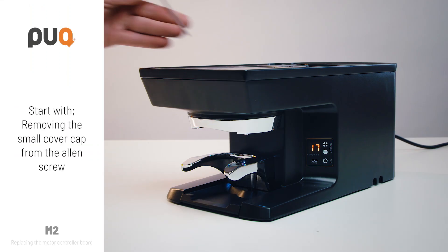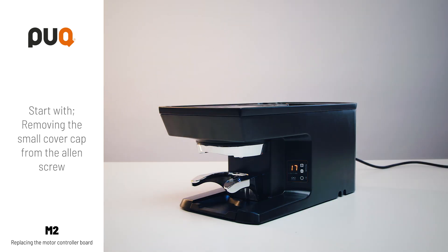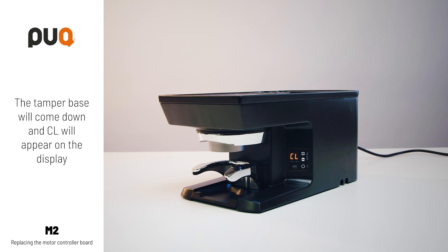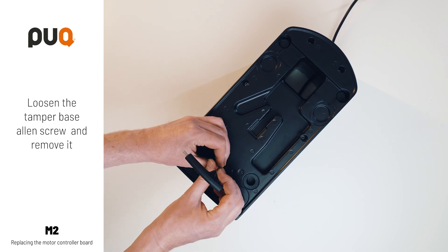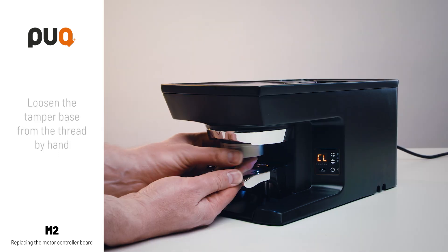Start by removing the small cover cap from the Allen screw. Press the SET button once. The tamper base will come down and CL will appear on the display. Loosen the tamper base Allen screw and remove it. Then loosen the tamper base from the thread by hand, clockwise.